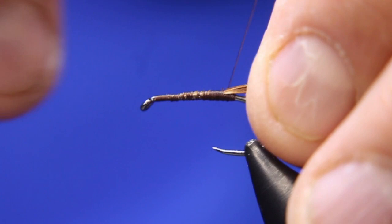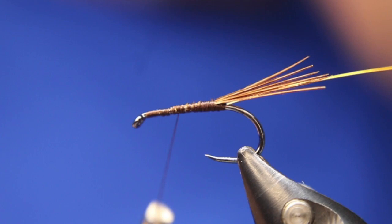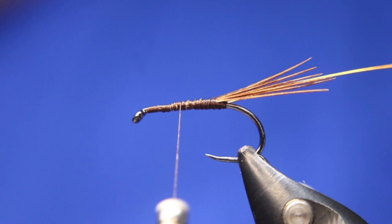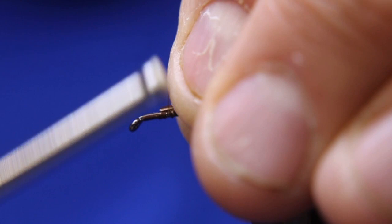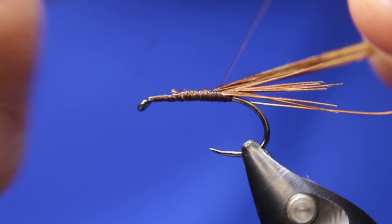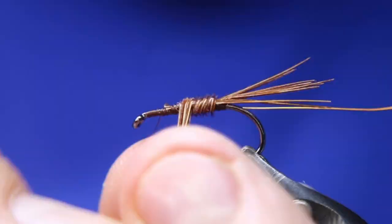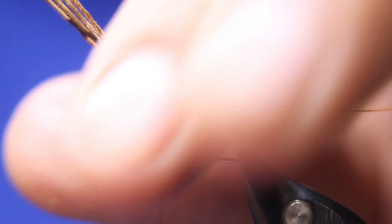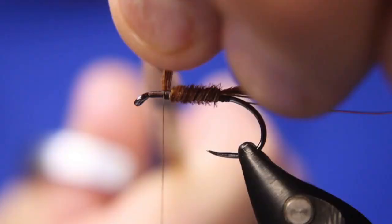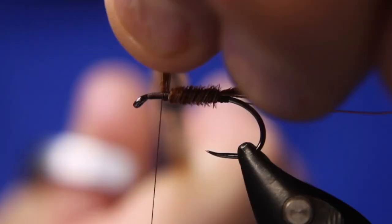Then I'm going to take three, four, or five pheasant tail fibers again. Just nip off the very tips of them because they can be a little on the brittle side. Tie that in roughly where I'm going to stop. Take it forward with the pheasant tail in touching wraps — don't overlap. Just come up and form your body portion. Counter wrap your wire — that'll help hold everything together.